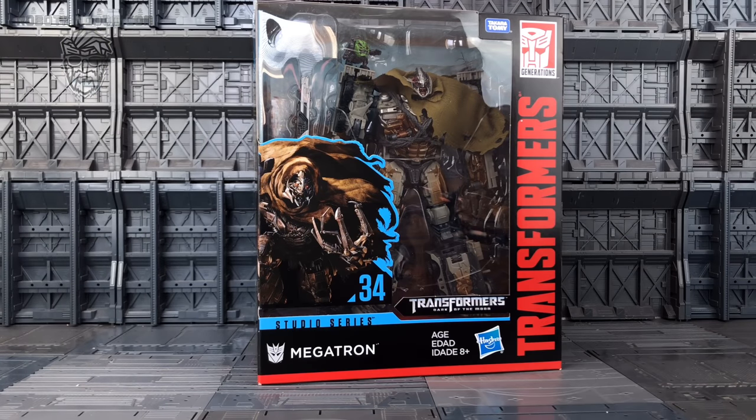Hello everybody and welcome to another Transformers Studio Series review, thanks to the team over at Robot Kingdom. In today's video we're taking a look at the Studio Series 34 Dark of the Moon Megatron. I'm very much looking forward to getting this figure in hand. I got him along with Jetfire — both leader class figures and both reasonably good size.